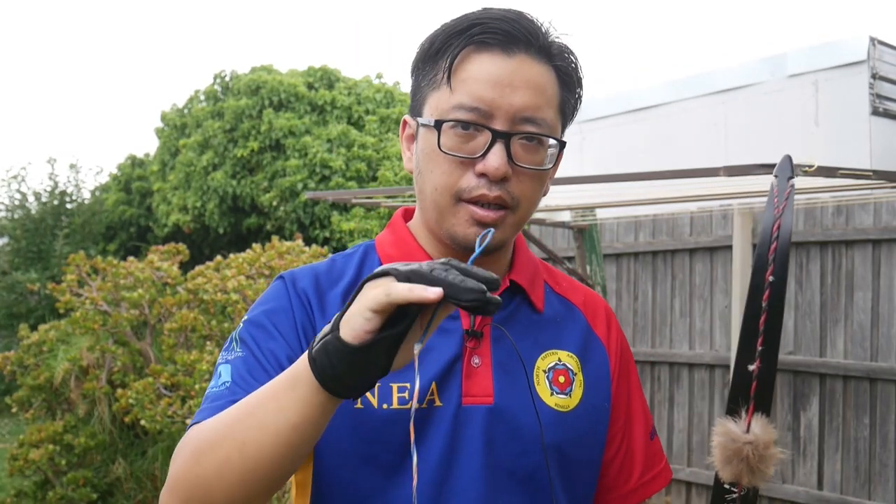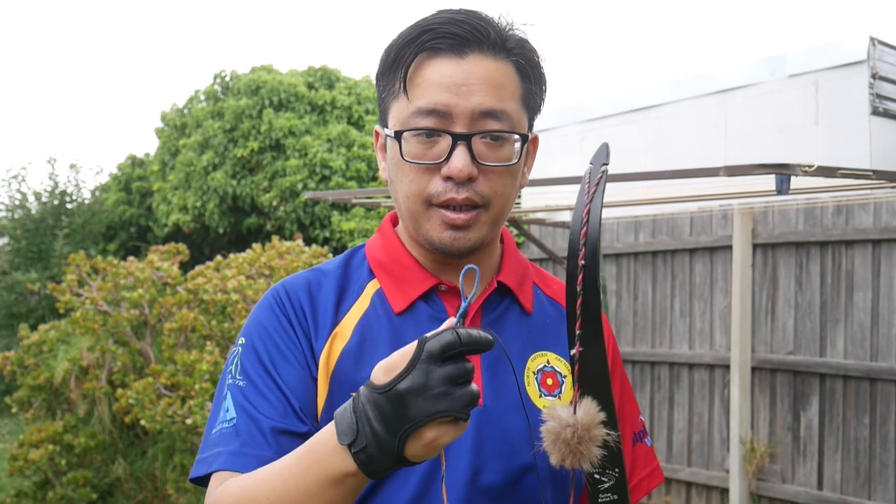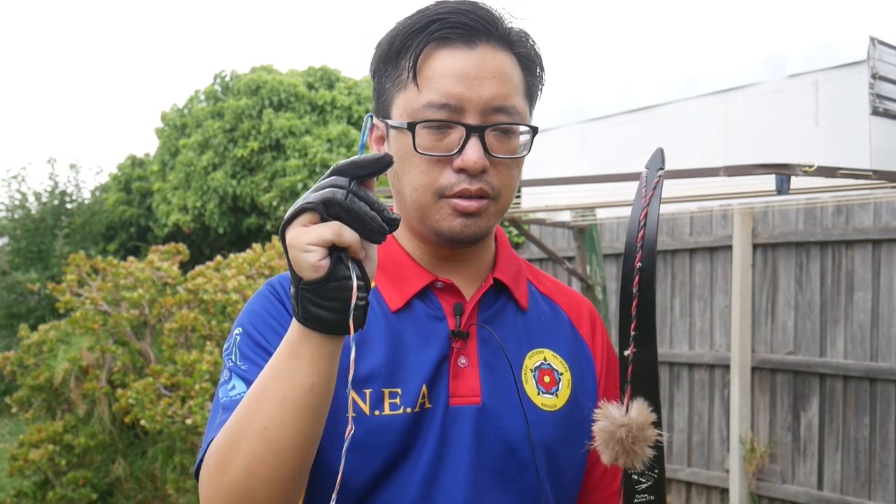So that begs the question: why use a Flemish twist string rather than a conventional endless loop string? The endless loop is normal for modern bows; the Flemish twist is normal for traditional bows. Traditional bows can easily use an endless loop string, and modern bows can shoot Flemish twist — you don't normally see that, but they can. Functionally, they are exactly the same. We're not splitting hairs saying one sounds better or feels better. Functionally they're the same thing. The difference is more in how they're made.